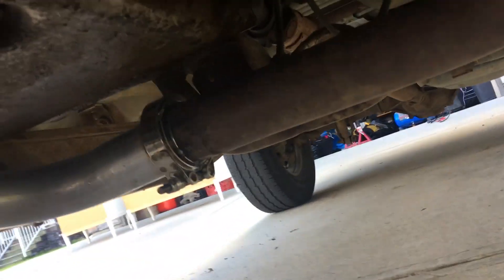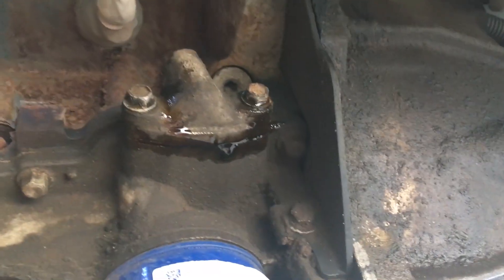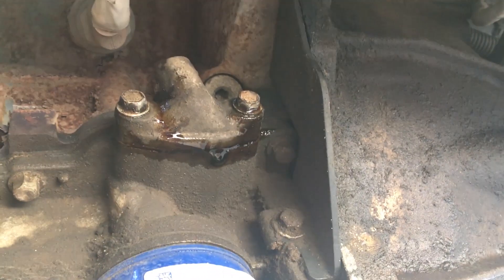Over there you can see my new crossover pipe that I put in yesterday. There's the factory exhaust manifold, catalytic converter goes around the bend, and then I've got a new V-band and a new piece going up to my manifold on the other side. So that's the new crossover pipe. I'll get this oil feed piece pulled off the truck and get it drilled and tapped for the oil feed line.